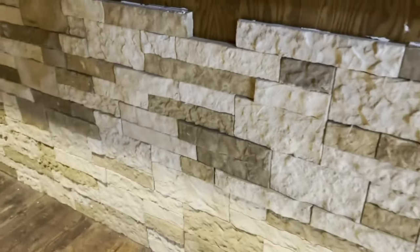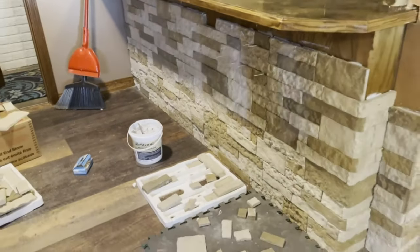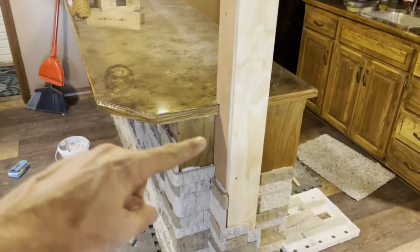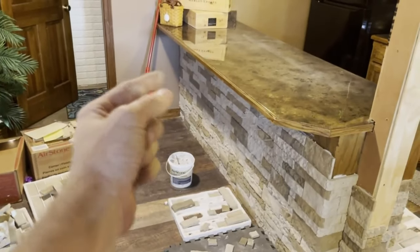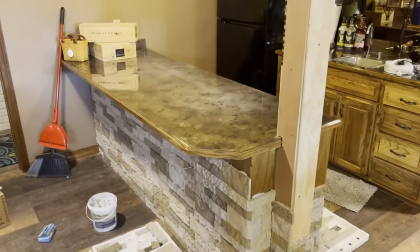I've got one more piece to put in there, and then for today I'll probably call it on the wall until I can get the lighting figured out. I'm going to go over to the column and start wrapping the corner and getting the column at least up to a stopping point before I stop for the day. Then for my final day I'll install the light underneath, wrap the rest of the column, and show you the finished product.